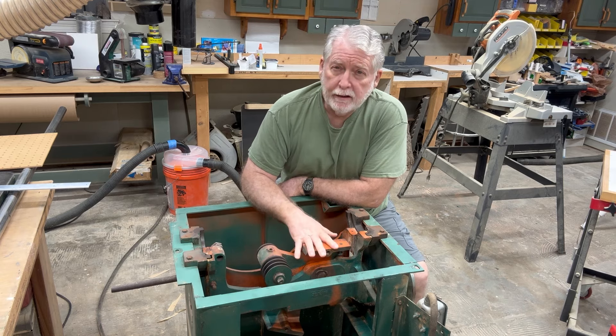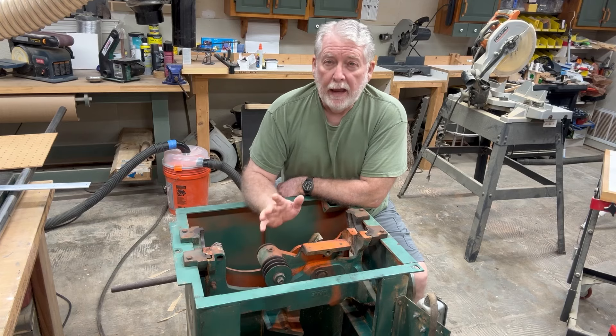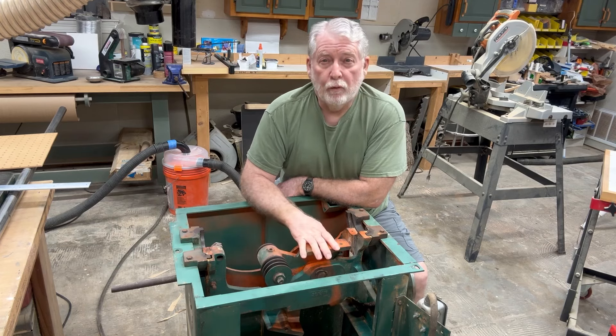I was working on a project last week when this saw blew the breakers, the motor quit, and the saw basically was dead.